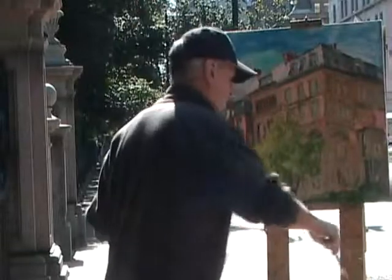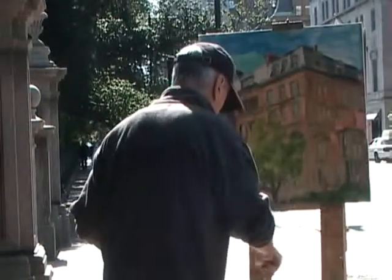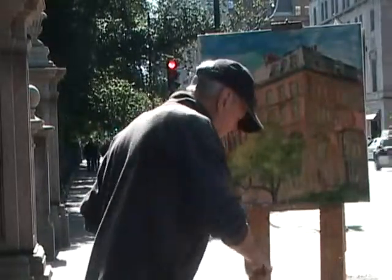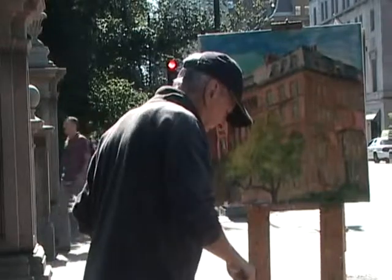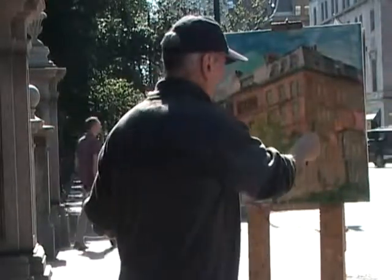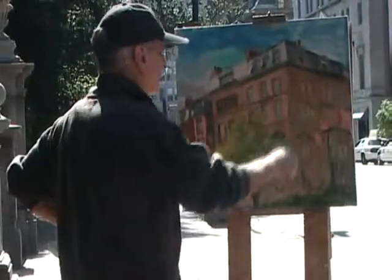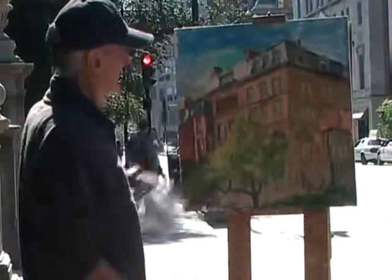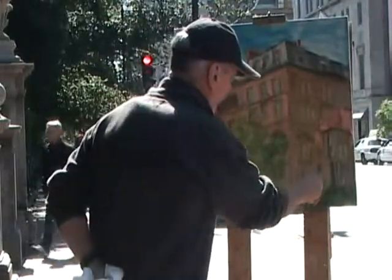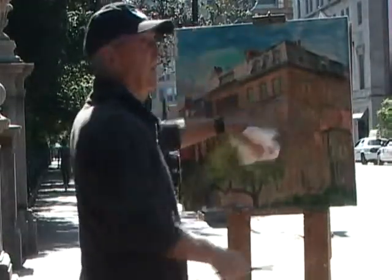I'm going to pull this stuff out here a little bit more. It's kind of a nice greenish-gray that pulls out the architecture. I get that by mixing some yellow ochre with green, hitting it with a little bit of Naples yellow, and then maybe a little white. It's a subtle change — something that's not too big a jump, but it makes this area of the painting more interesting rather than just having one flat tone.